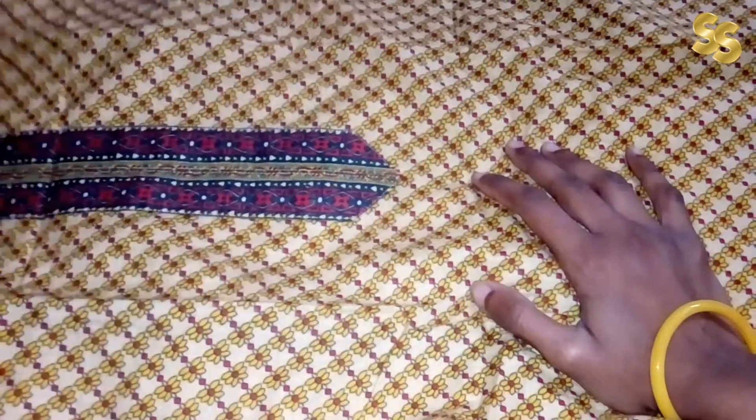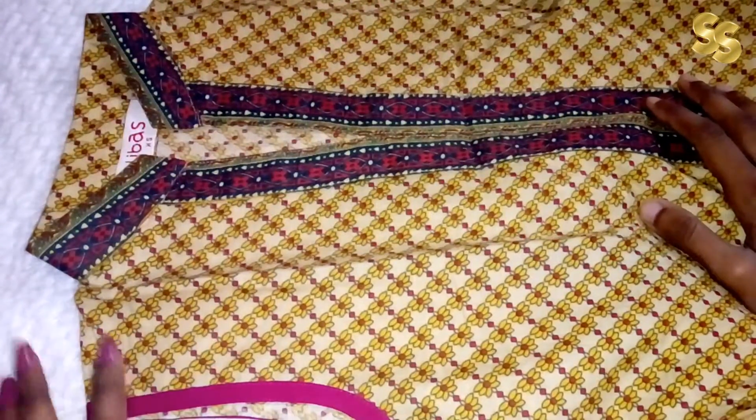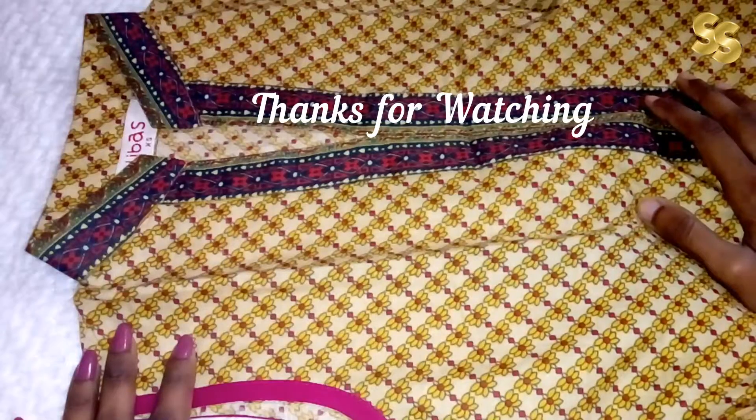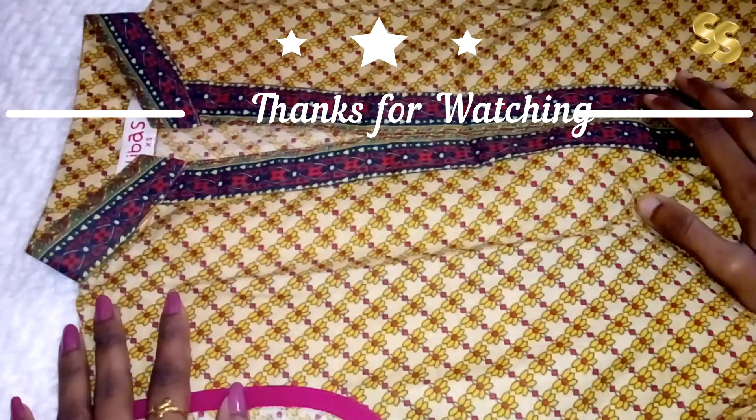I like it. How did you feel? I am sure many of you are fans of this brand. This was my today's video. We will see you in the next video. Until then, stay tuned. Goodbye.